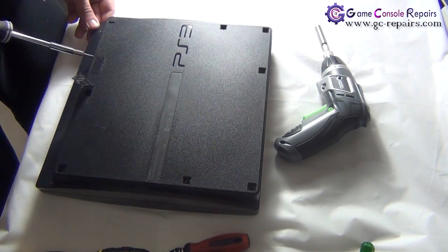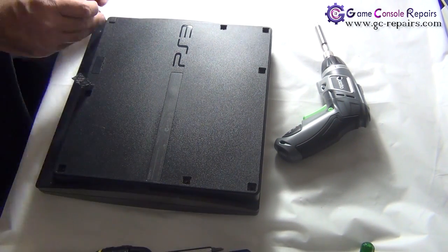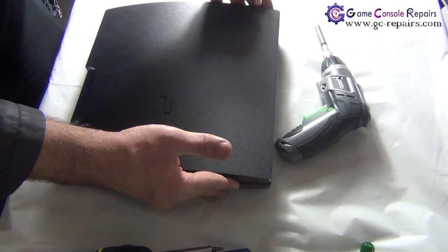Next, we'll be removing the three Torx screws. Once those are out, flip the console over and you are now able to lift up the top cover — simply gently pull it up.